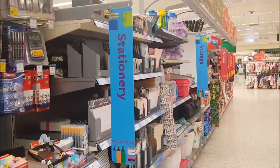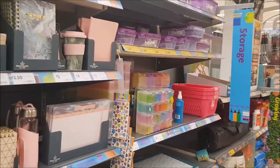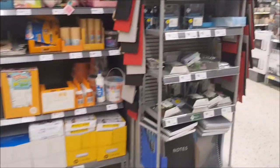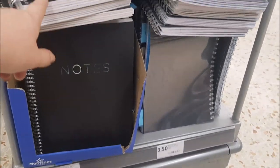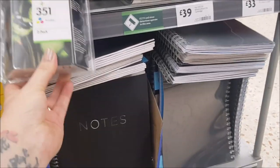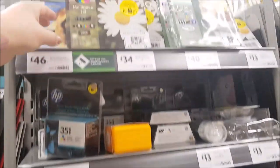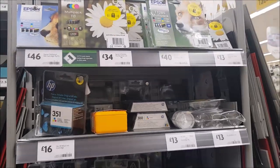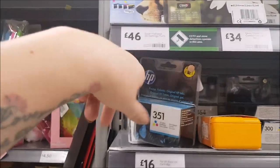So that is this section, and they do have more stationery a little bit further around in the store, so we'll just pop over there. This is the other stationery section. We've got some A4 notepads. We've also got some cartridge ink as well — this is HP ink. If you need some of those, we've got the Epson multi-pack at the top there, around £34 for the black, and all the other different colours there are £46.